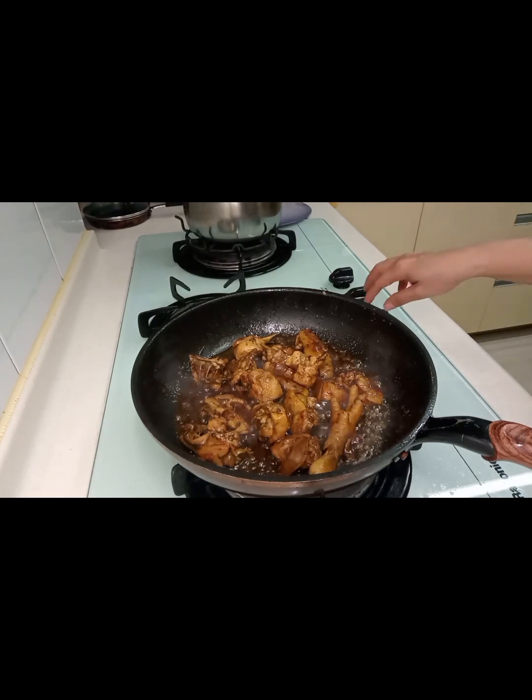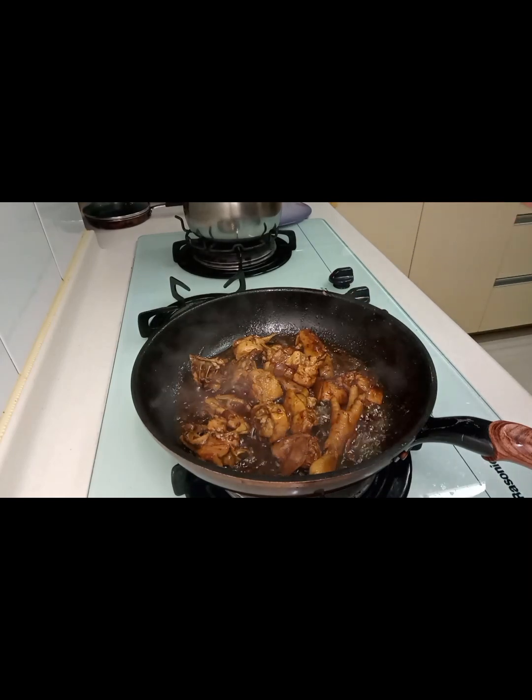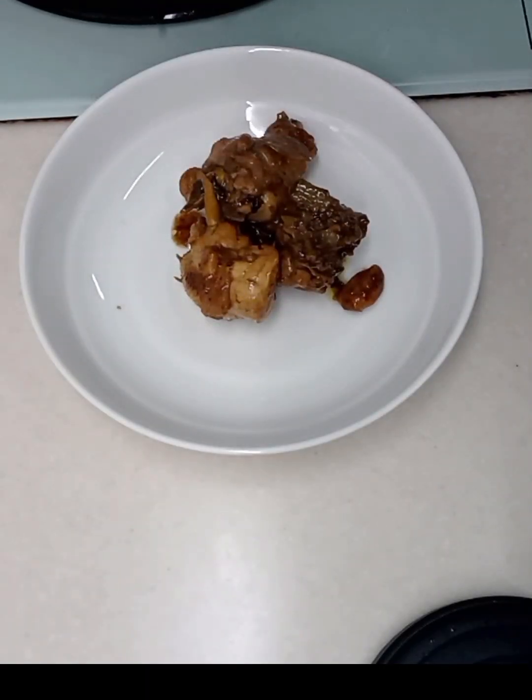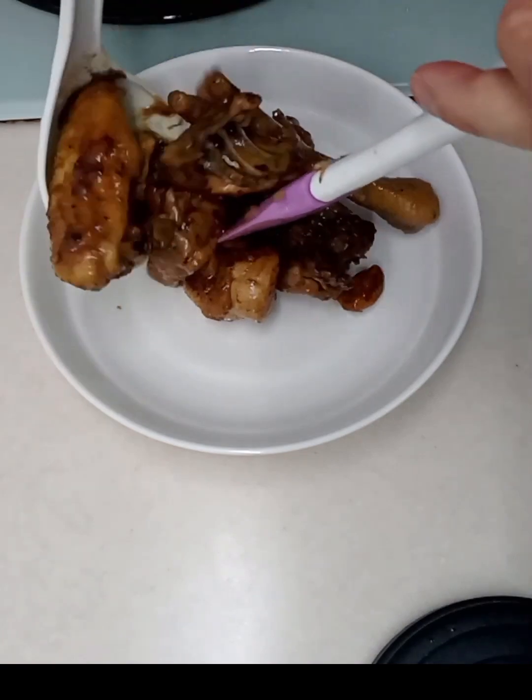It's already done — starting to try it. Ang sarap nito guys! Napito o lang. Try mo din po magluto nito.